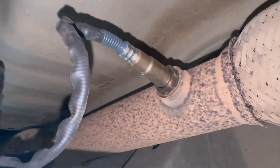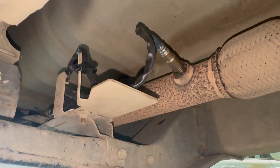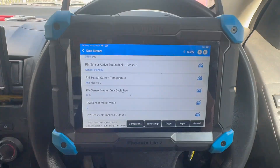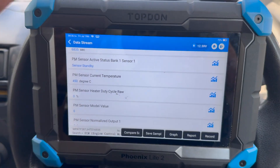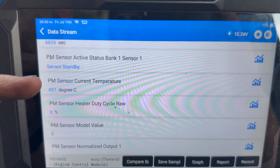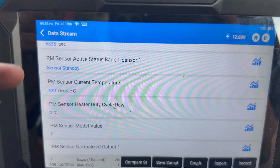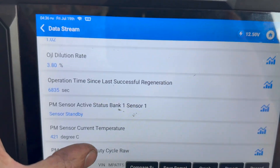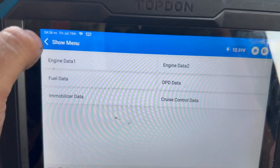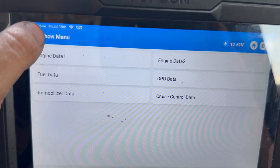The new one's all fitted now, ECU's all plugged in. We're just going to get back in the car, clear that fault code and give it a run to confirm it's fixed the fault. The screen is still on the data - it's actually reading quite high at 400 degrees as the truck has been running for a while. We'll clear all the fault codes now and see if there's anything we need to run through, then give it a run.